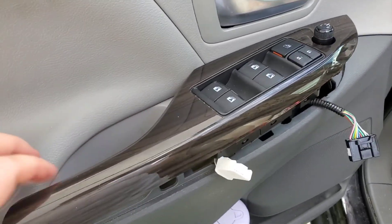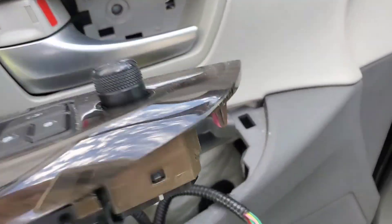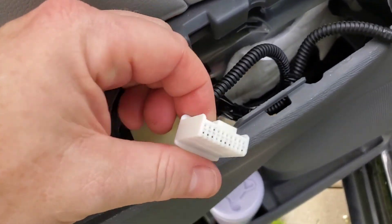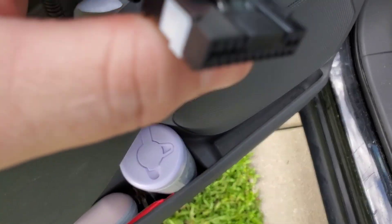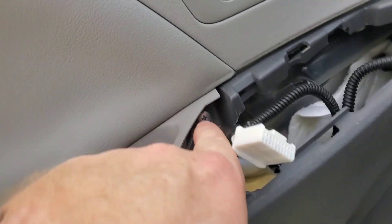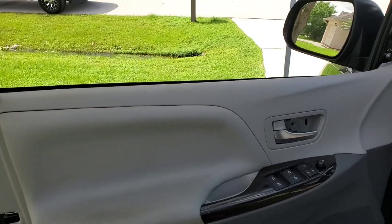You've got to pop this out as well — this is something that's different from all the other Toyotas that I own. You just lift it up and pop it out; these just pop out vertically out of these slots. Once it's upside down, take the two plastic connectors out — you squeeze here and then pull it out. You're going to reveal one more screw that's right there; you've got to get that out completely, and then you can lift the card out.